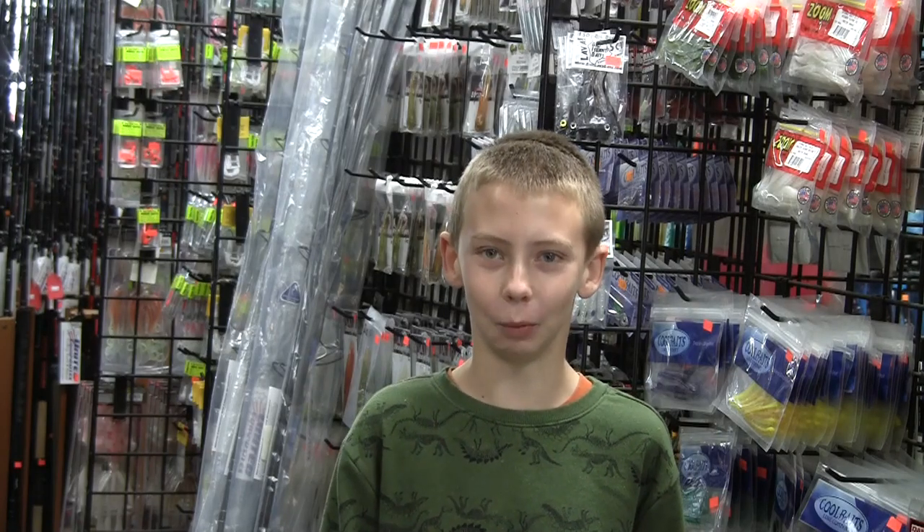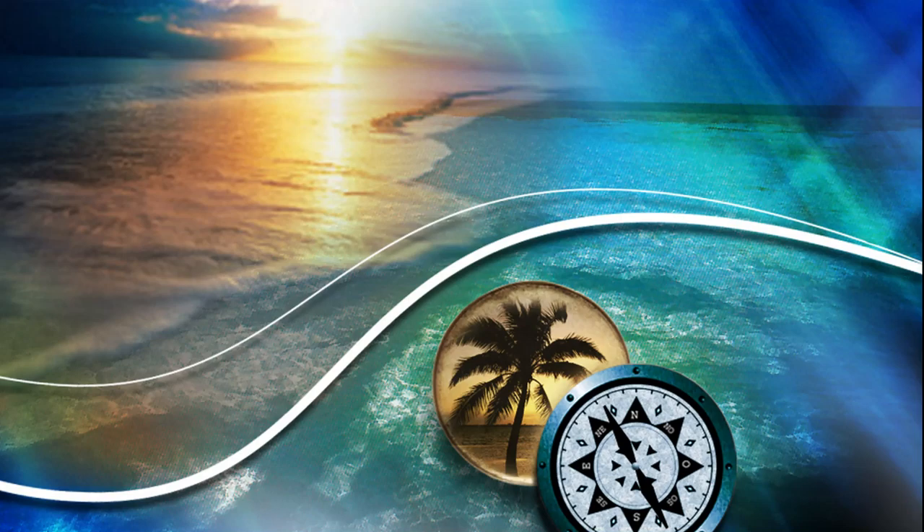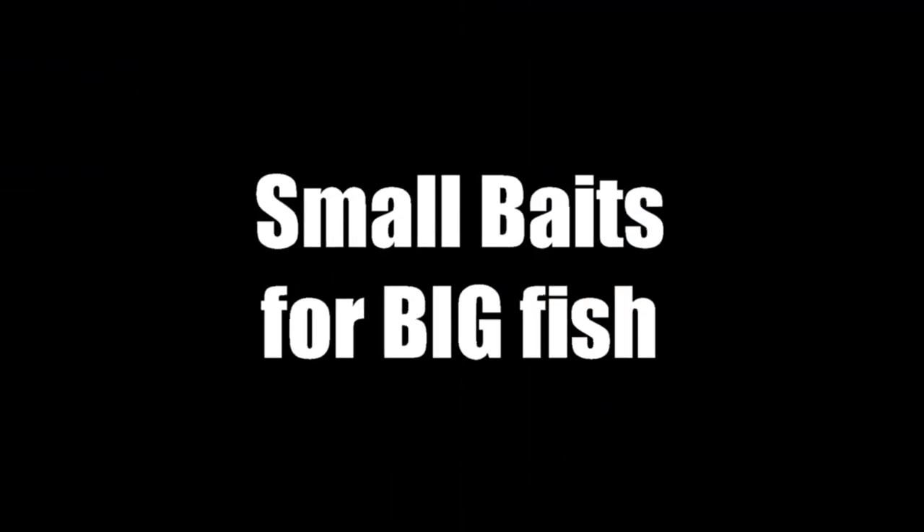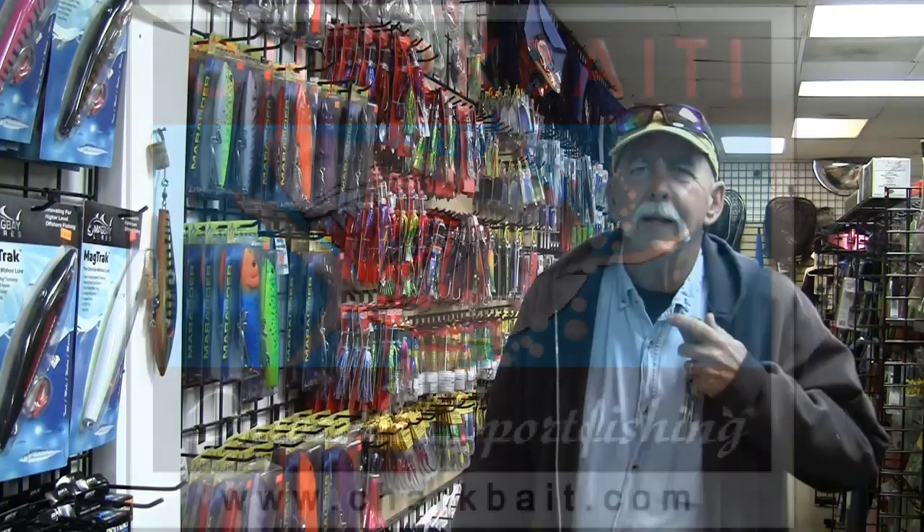Hi, this is Mike. Welcome to Chark Bait. Hi there, Mark again here from Chark Bait. I wanted to show off a new lure that we are stocking now.